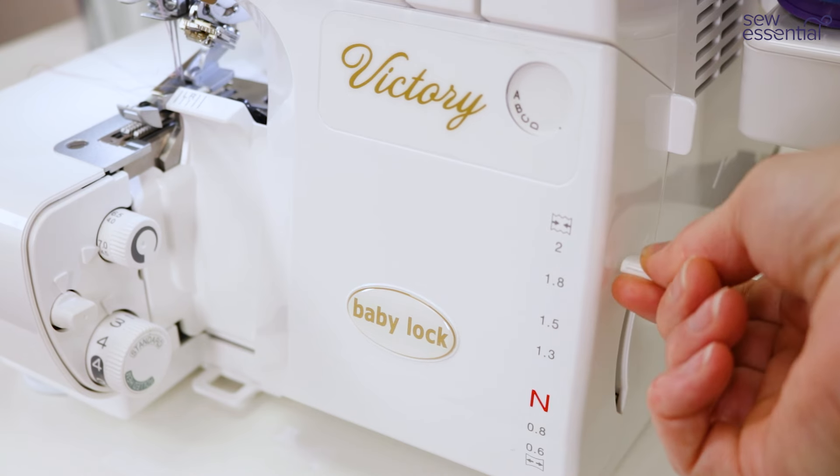The only other things to think about are the stitch width and the stitch length — the numbered dials here. Just refer to the tables in the manual and quick reference guide. I've selected seven for the stitch width and three for the stitch length. This button here enables you to engage or disengage the blade — it's disengaged at the moment, which is what we want because we want to trim the edge of the fabric as we sew. If you don't want the fabric to be cut, you just turn it to lock.